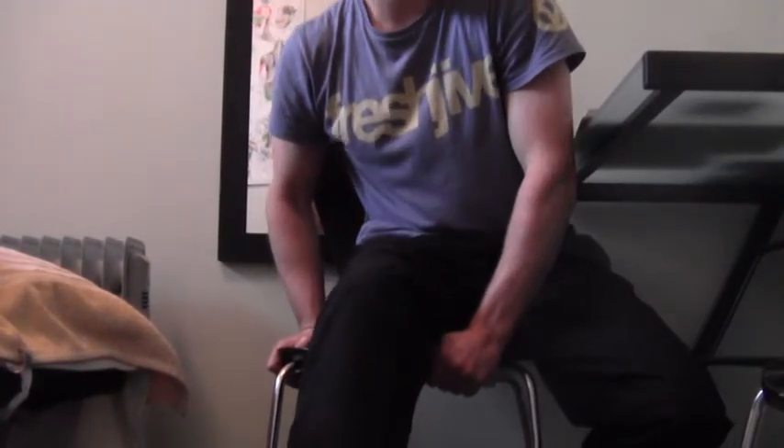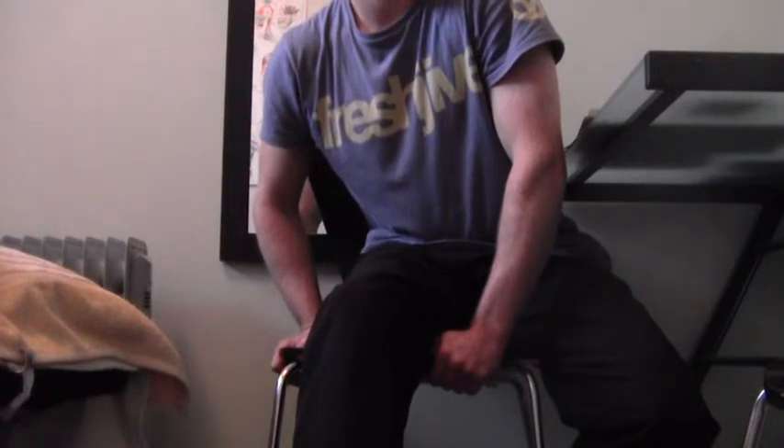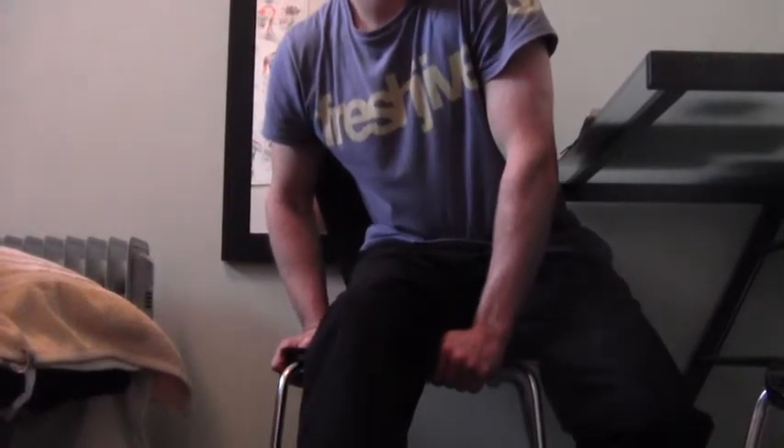If you're feeling any tender spots, just stop and sit on that spot for 60 to 90 seconds to feel a release, and then continue on.